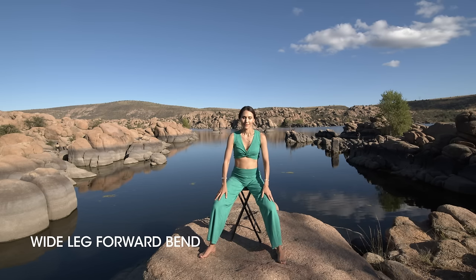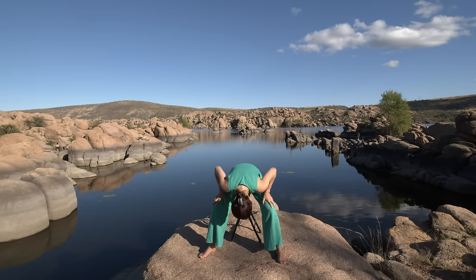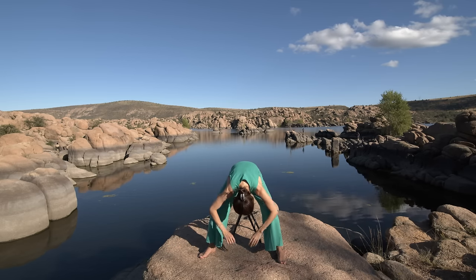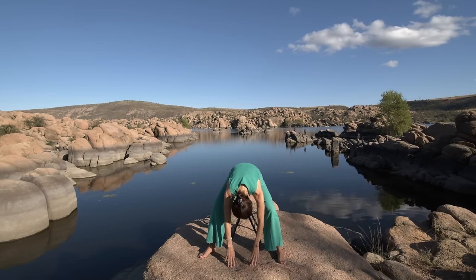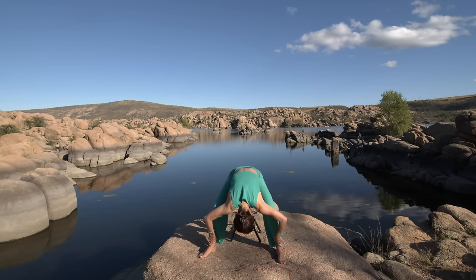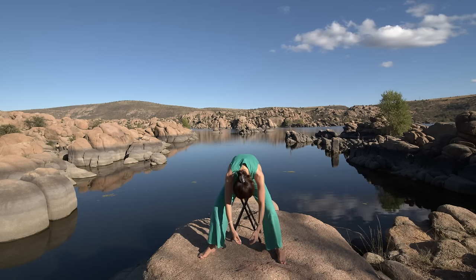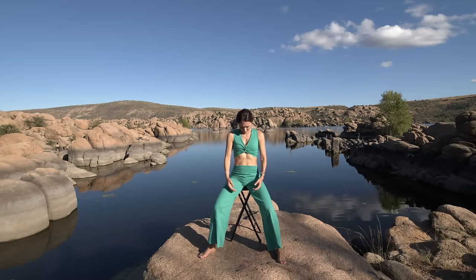Now come back to the center and fold over into a wide leg forward bend. You can keep your hands above the knees, or lower them all the way to the earth. You can even take a hold of your ankles and stretch deeper, or simply hang your hands in front of you. Then round the back and slowly roll up, one vertebrae at a time.